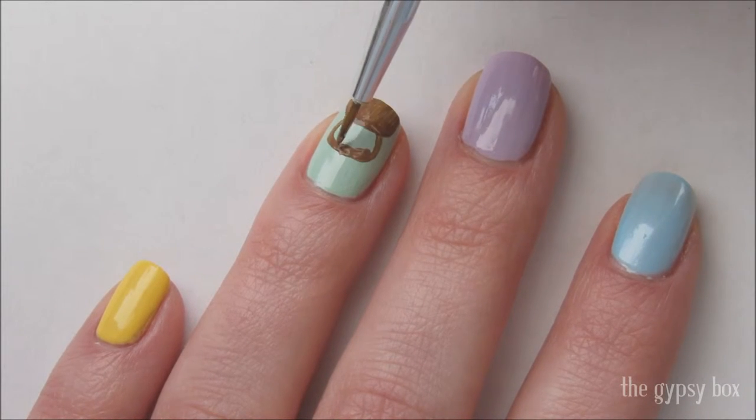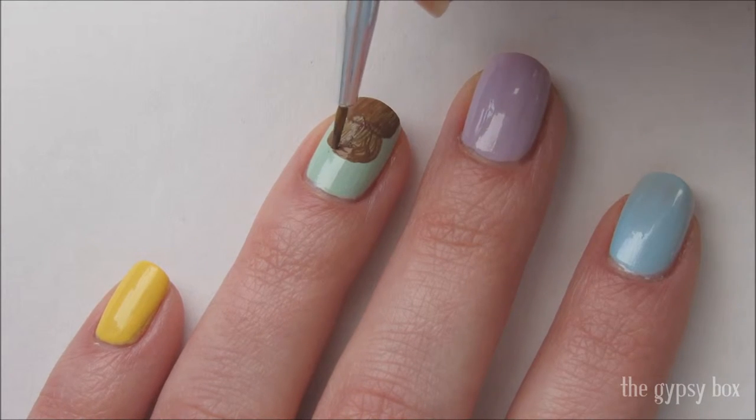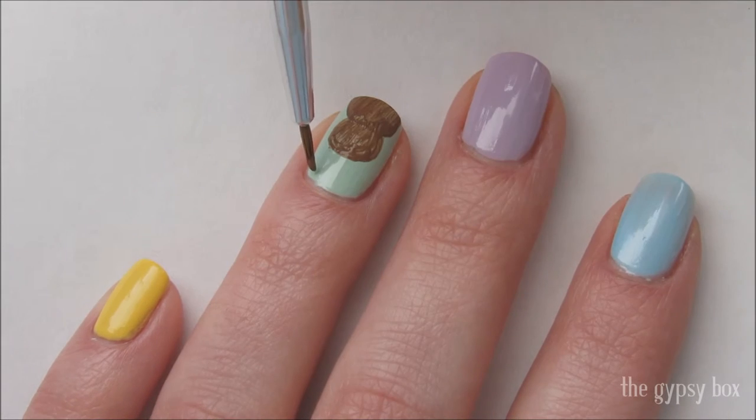Now draw a full circle above the half circle for the bunny's head and fill it in. You may find yourself having to apply two layers of paint to make it opaque.